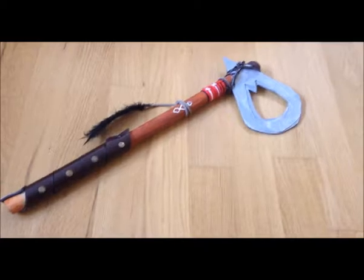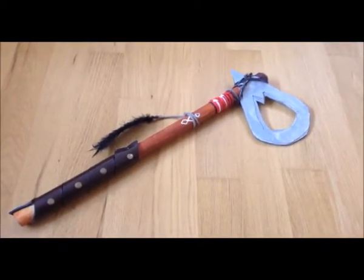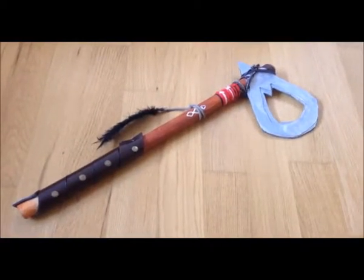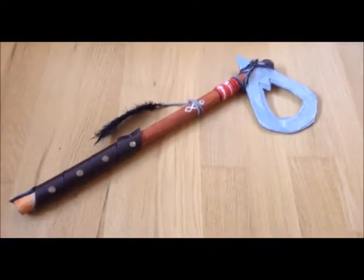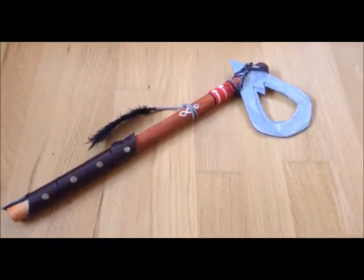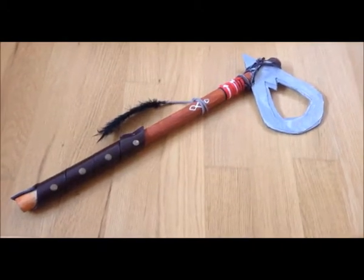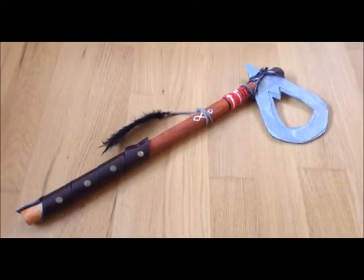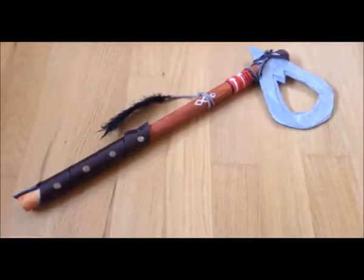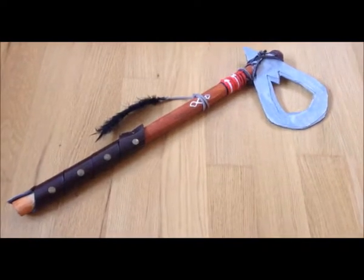G'day spectators and welcome back, this is Cooley Smooley. Today I'll be showing you a quick show-off and review of the Assassin's Creed 3 Tomahawk. Here you can see the Tomahawk — it's great. This is not the one you can get in stores; this is the official one which I built myself.